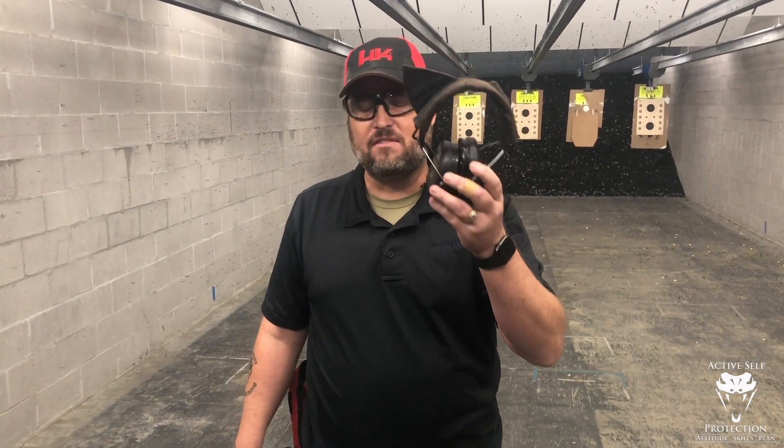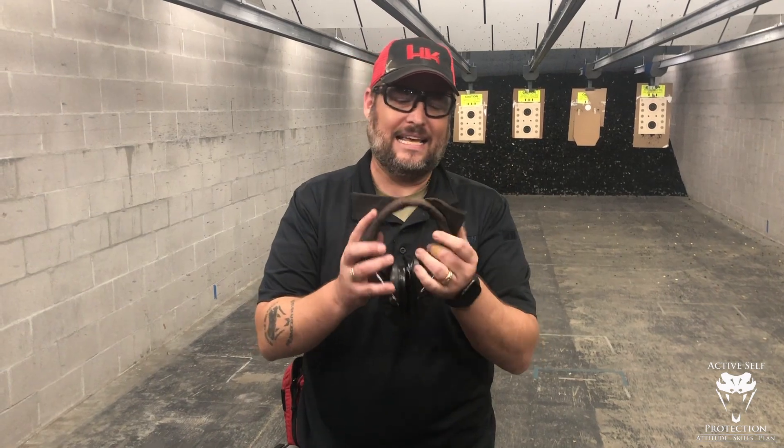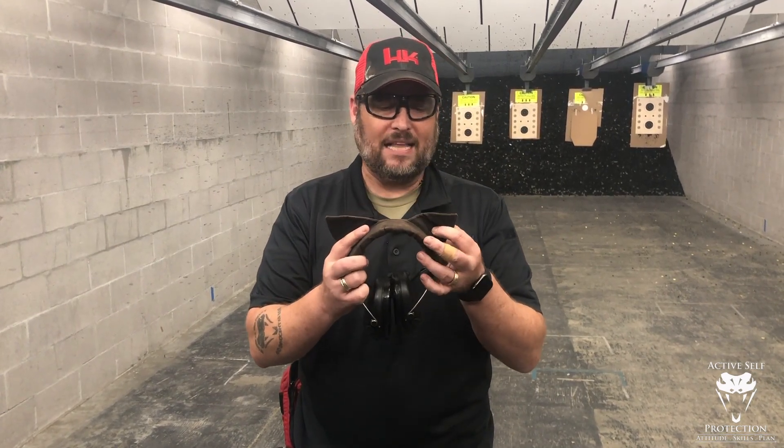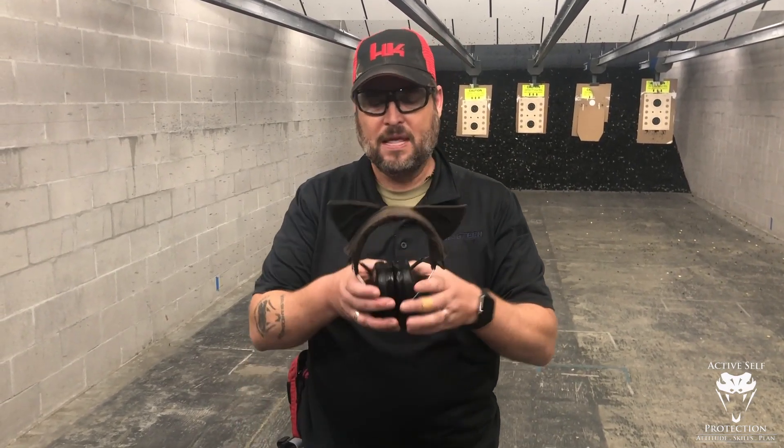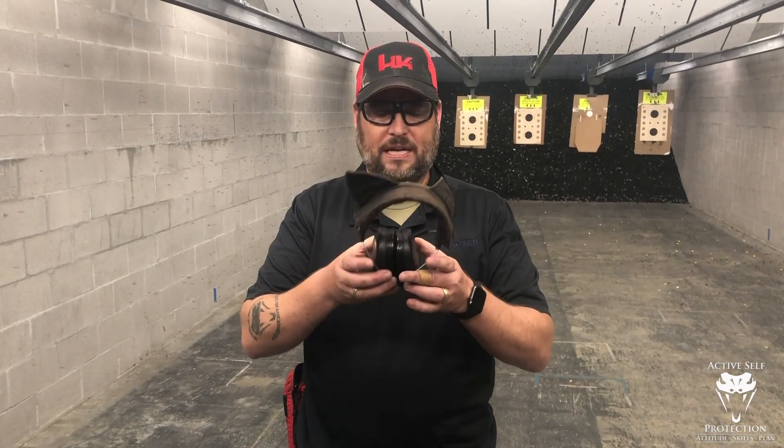Straight up, these are my favorite ear protection of all time. Everybody wants to talk about the kitty ears and they ask why the kitty ears. The kitty ears are just because I'm having fun on the range — it's a reminder to me to not take life so seriously and to have a good time. But I want to talk about the actual hearing protection.